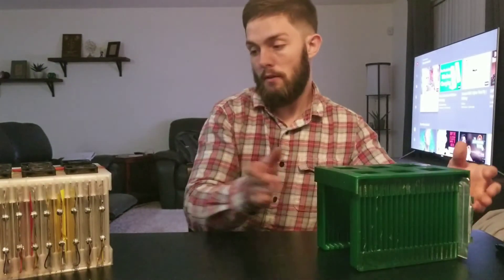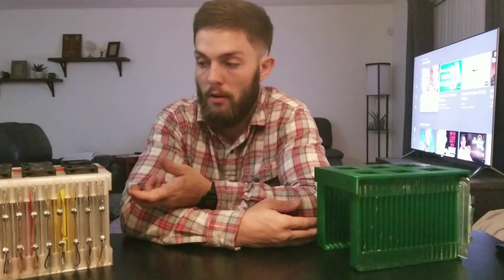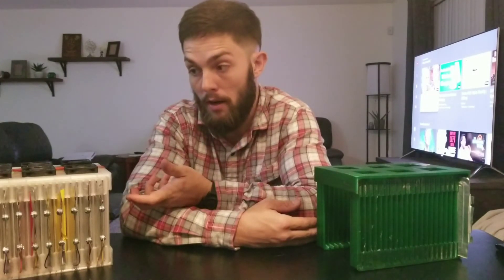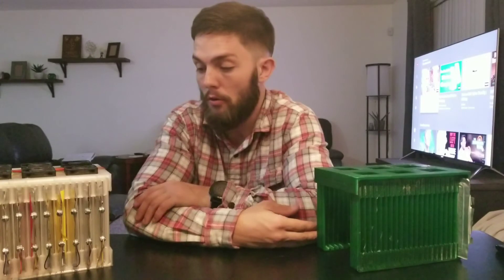Once it's together it'll look something like this. This design has six fans on it. If you divide 72 volts by six you get a 12-volt drop across each fan, so you don't need any resistors. In that part of the circuit it's just a simple switch to turn it on.